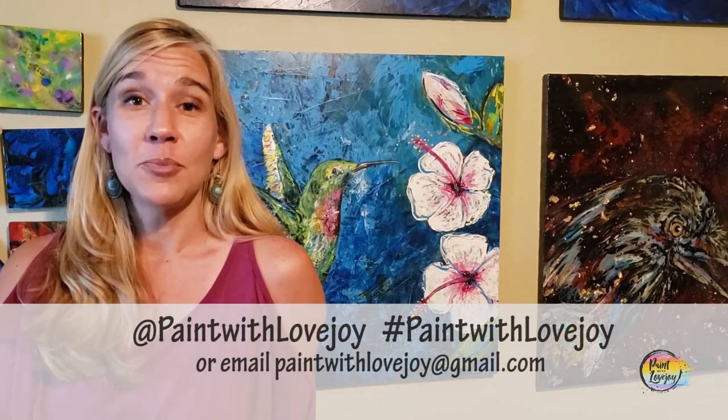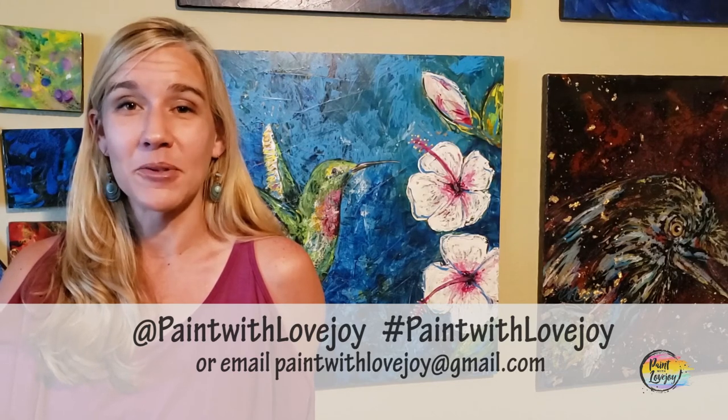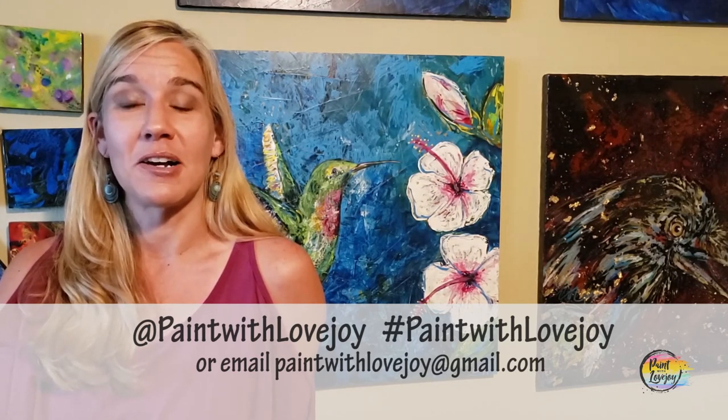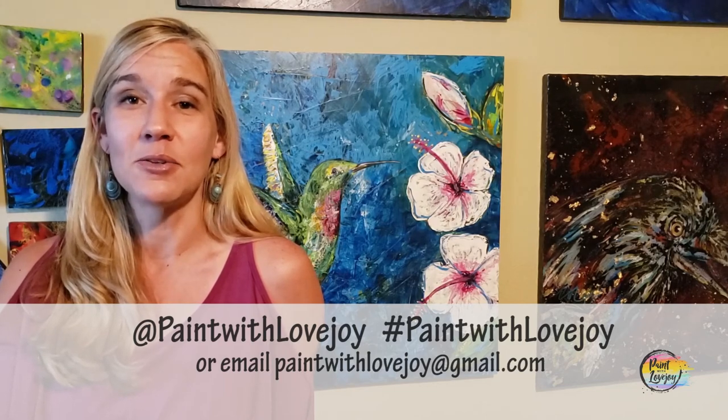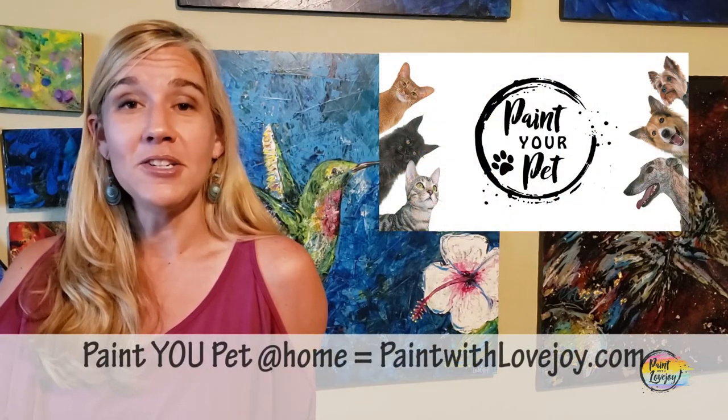Hey guys, I hope you enjoyed the process of painting and I hope you liked how your paintings turned out. I'm really proud of you for painting at home. As you're uploading your pictures to social media, please tag me or hashtag Paint with Lovejoy, or email me your pictures at paintwithlovejoy@gmail.com. I really enjoy seeing those — I try to post them on social media and encourage other beginners and first-time painters to try painting. Please share this with your community and keep getting creative.